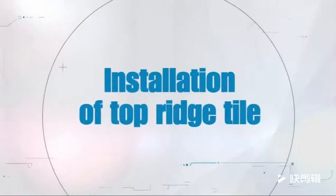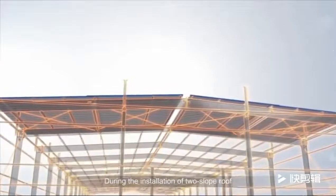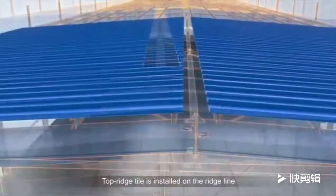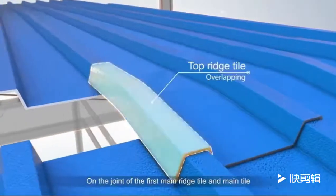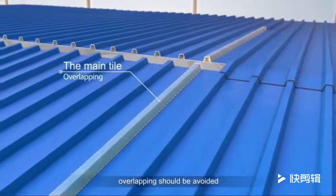During the installation of a two-slope roof, it should be started from both slopes simultaneously in order to keep the tile peak in the same direction. Top Ridge Tile is installed on the ridge line, starting from one side of the main tile. On the joint of the first main ridge tile and main tile, overlapping should be avoided.